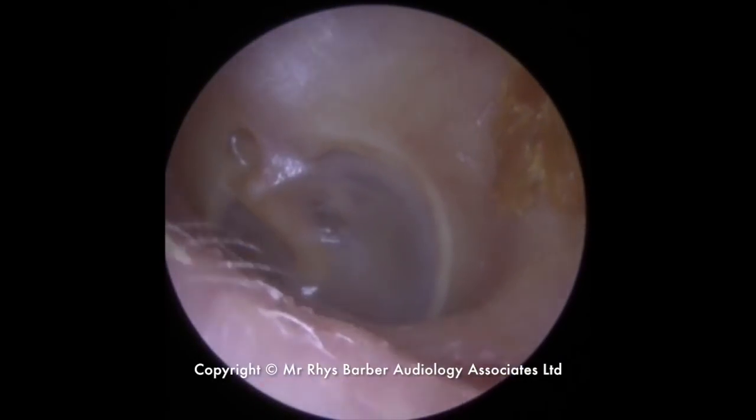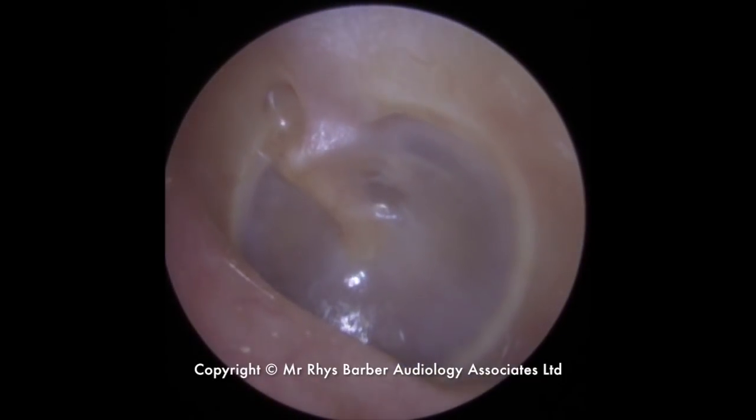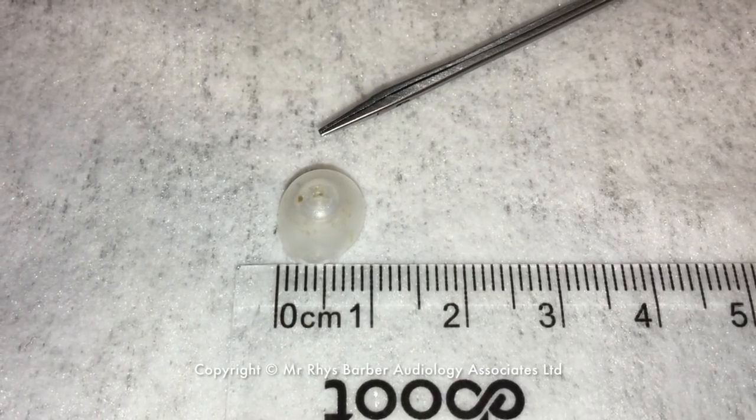So we'll take a look now. We can see the ear canal looking completely empty now. We have the eardrum there — slight retraction, which means the skin of the eardrum is a little bit pulled in there as well.